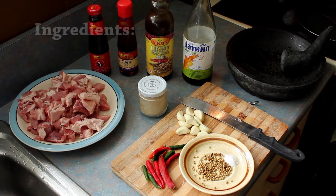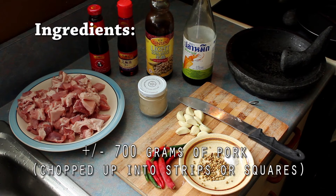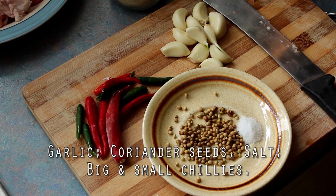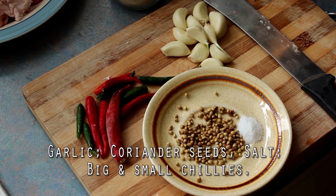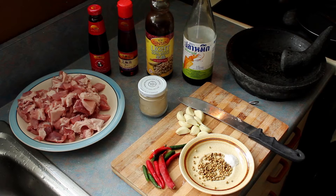So here is what you're gonna need: about 700 grams of pork, sliced into small strips or pieces, garlic, coriander seeds, salt, one big chili and a few small ones. Now if you don't like hot and spicy, maybe cut back on the chilies, but try to have at least one — it will add a bit of kick to the dish.